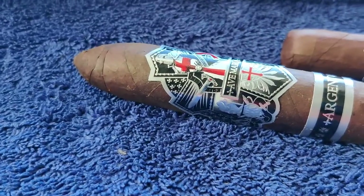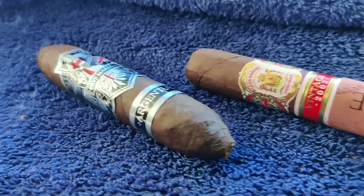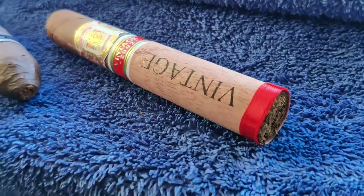I had one left and I refused to smoke the last one, so now I get to smoke that last one and start these new ones. All right, I guess that's it for the review.